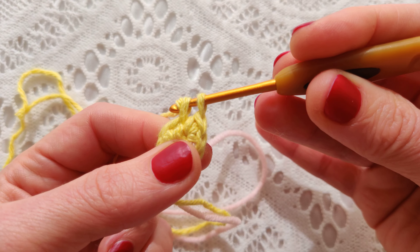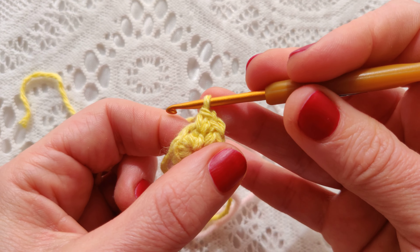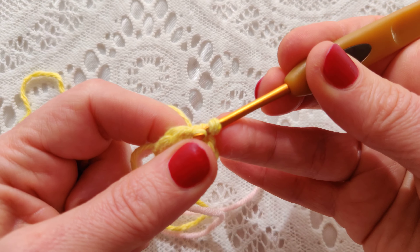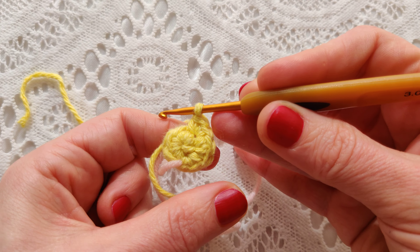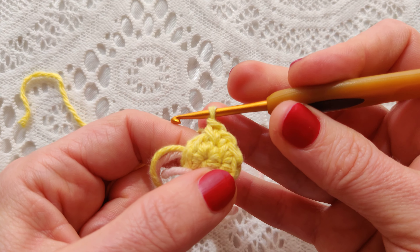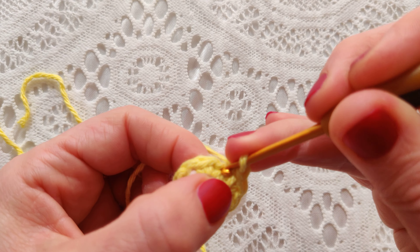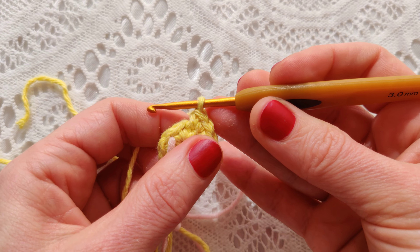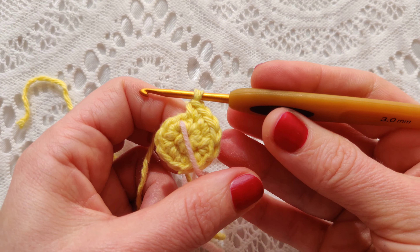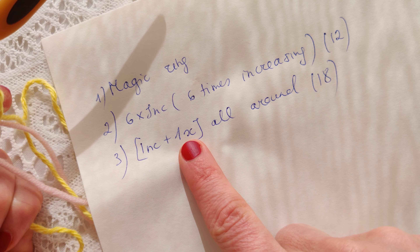Second stitch — two single crochet into one. Number three, number four, number five, and six. My second row is done. Now the third row: one increasing and one single crochet per round, so I should have 18 single crochet stitches altogether.